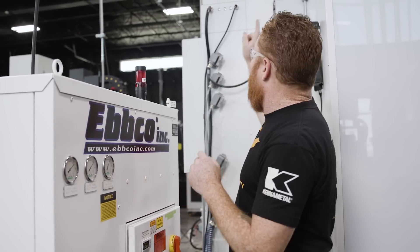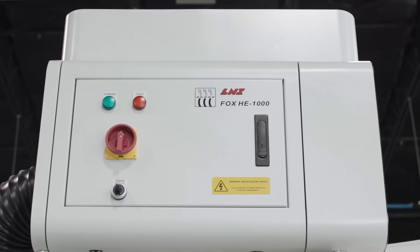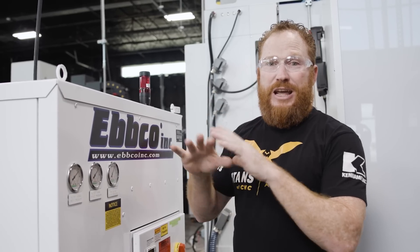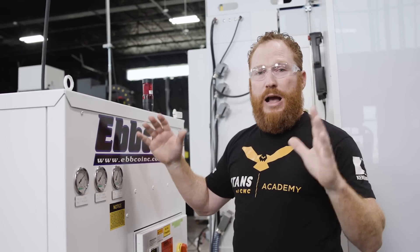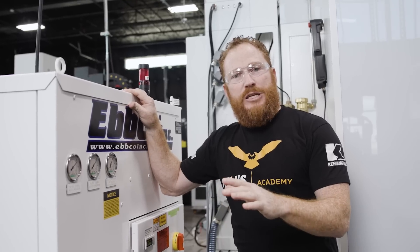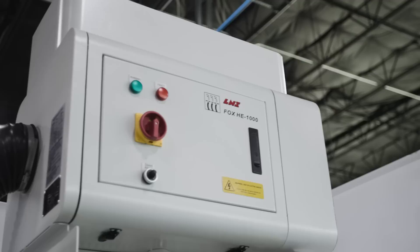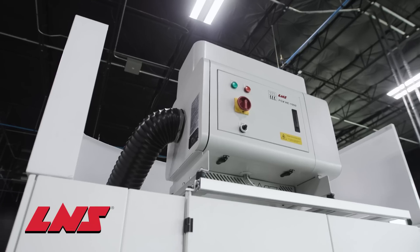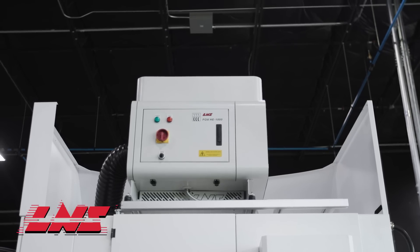Now when we're talking about the health and safety of the operator, we also have on the top of the machine an L&S Fox HE1000 mist extractor. It's going to take all the oil vapor out of the machine, and also it's going to help to mitigate any potential fires that we can have since we are cutting with grinding oil. You don't have to turn on the mist extractor — it will automatically turn on for you when you start a program.